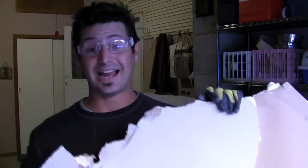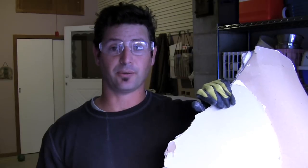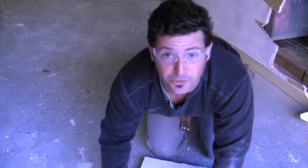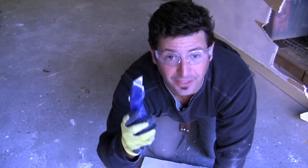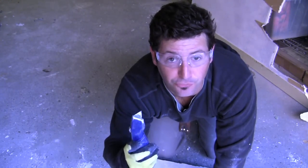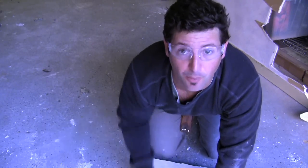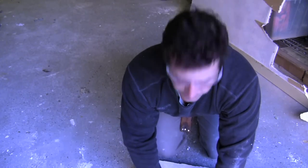Now I've got all my sheets out here in the garage. I have the door closed so the dust won't go inside. All I have to do is take my razor knife, score the paper, and it'll snap into pieces. Be careful when you're doing this — you have a very sharp knife in your hand. The last thing you want to do is cut your leg, foot, or hand, so always keep your body out of the way when you're making your marks.